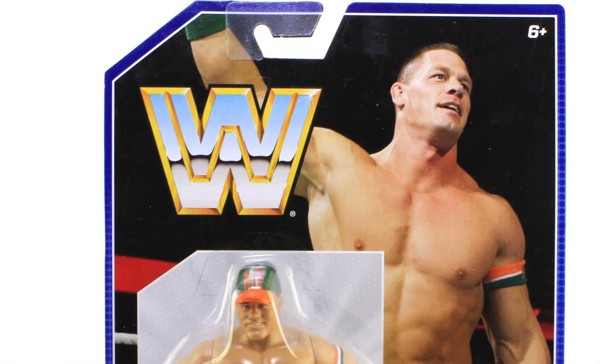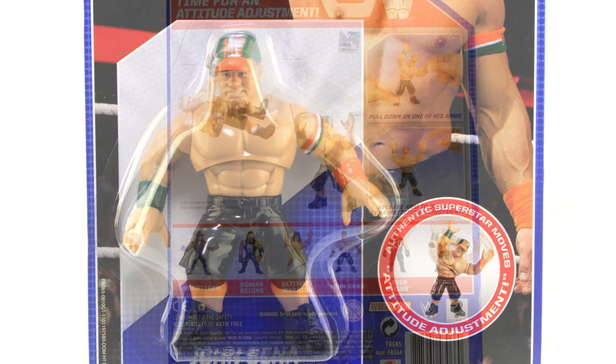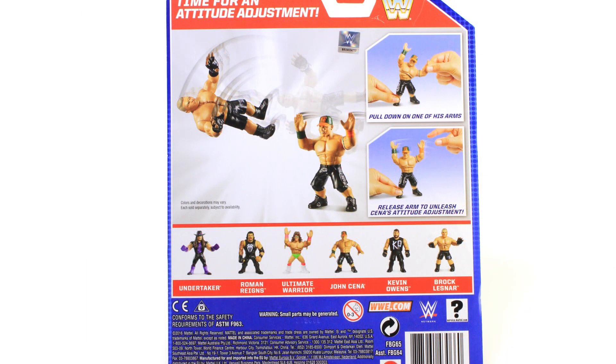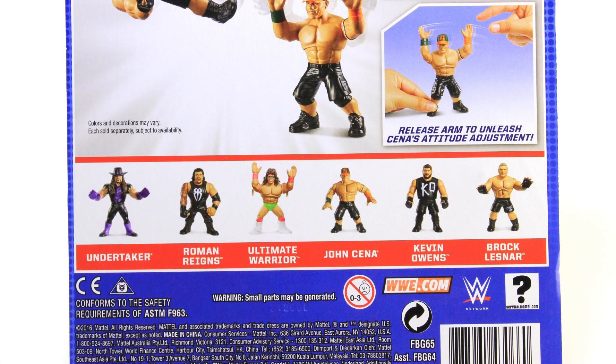It comes on blister card packaging that does a pretty good job of paying homage to those old Hasbro action figure packages. It's got an image of John Cena in the background and over on the right side of the figure you've even got a little circle that says 'Authentic Superstar Moves,' letting you know this figure can perform an attitude adjustment. Flipping the box around to the back, you get a little demonstration on how to do the attitude adjustment — it tells you how to pull down one of his arms and then release to unleash Cena's attitude adjustment. Down below that you can also see some of the other figures currently in stores and a couple coming up like The Undertaker and The Ultimate Warrior.